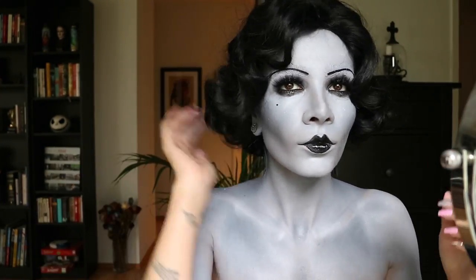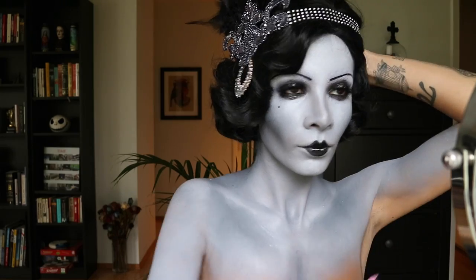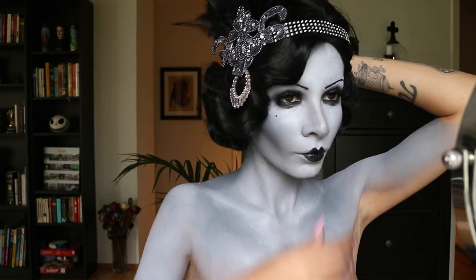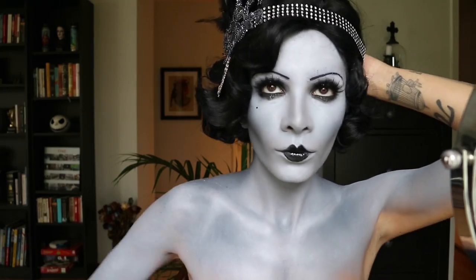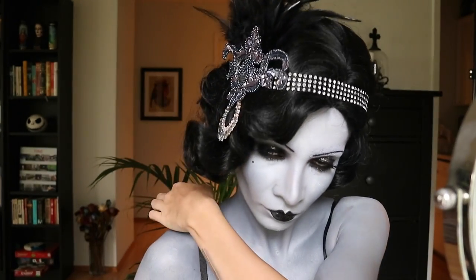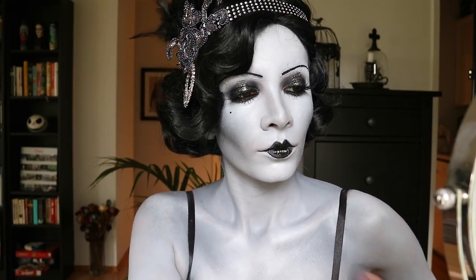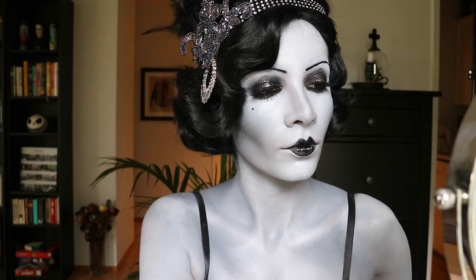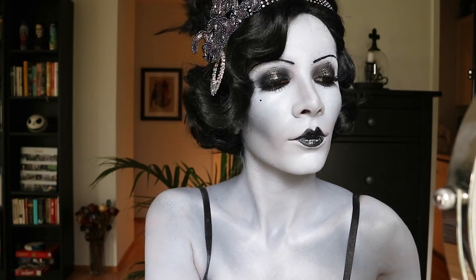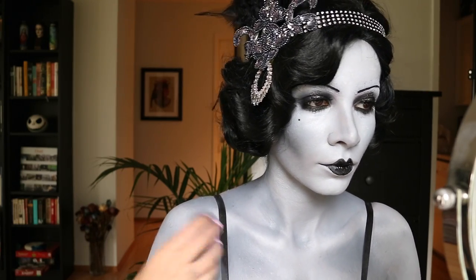Now I'm putting a wig cap on and covering any bits of flesh that might be poking through, then putting on my super fabulous wig. Once the wig is on I'm adding my headpiece — I made it myself and I'm super proud of it — and pinning it right into my wig with some bobby pins. Now that my dress is on, I'm finally painting my armpit area. I always paint this area last because the paint doesn't last long since we sweat from our armpits and the paint will come off no matter what.